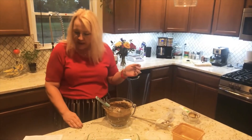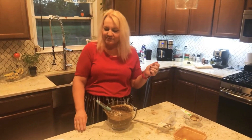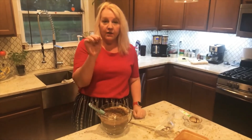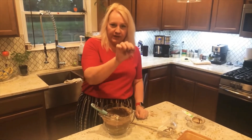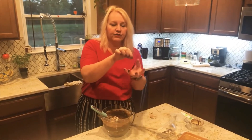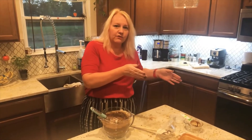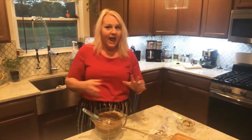This is going to bake — I'm going to check it in about 35 minutes. You test it by putting a toothpick in the center. If the toothpick comes out clean, it's done. If not, put it back in for a few more minutes. So I'm going to stop right here and by the magic of the camera I'll show you what it looks like when it's done.